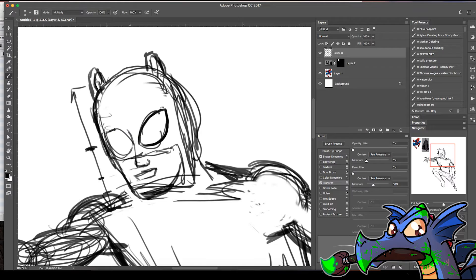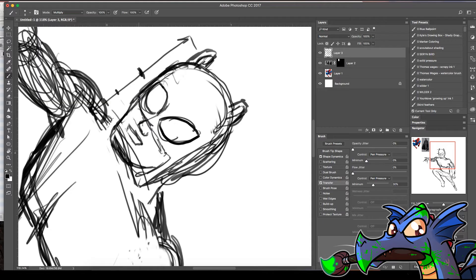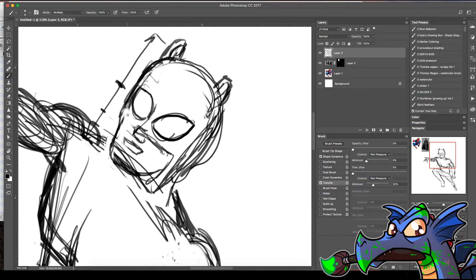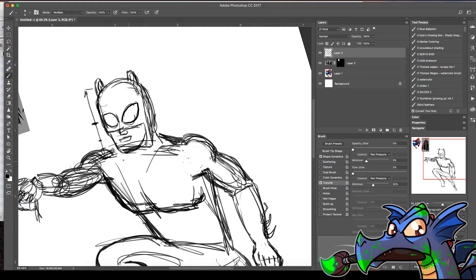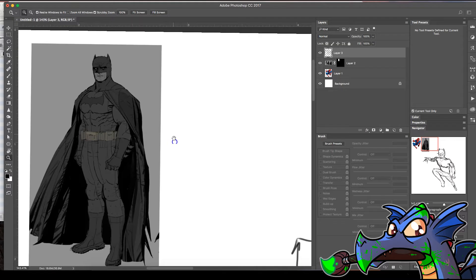You don't necessarily have to pay thousands of dollars to go to art school to learn anatomy — there are so many resources out there. I didn't go to art school; the closest I got was industrial design, which involved a lot of drawing, but practice is so key. Let's see what the cape looks like.